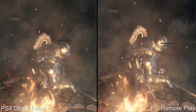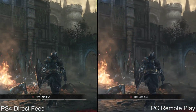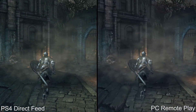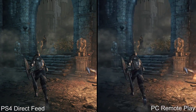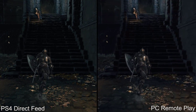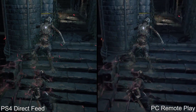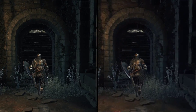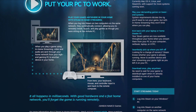Hey guys, John here again. Today I have a look at PlayStation 4 Remote Play running on the PC. Sony has released a standalone application for PC and Mac which enables you to enjoy PlayStation 4 games on your PC remotely. The feature has been available on PS Vita for a while, but noticeable input latency and low quality video have kept it from matching things such as the excellent Steam in-home streaming. So how does it stack up on the PC?